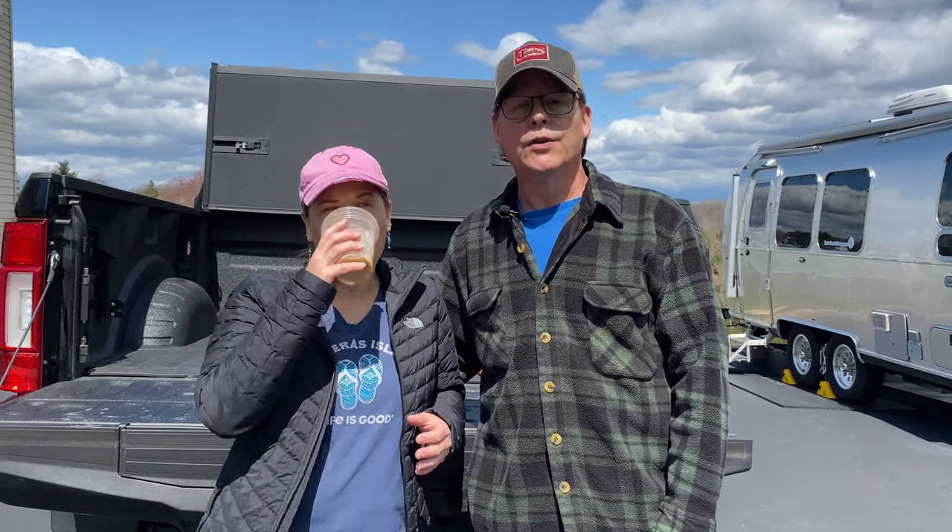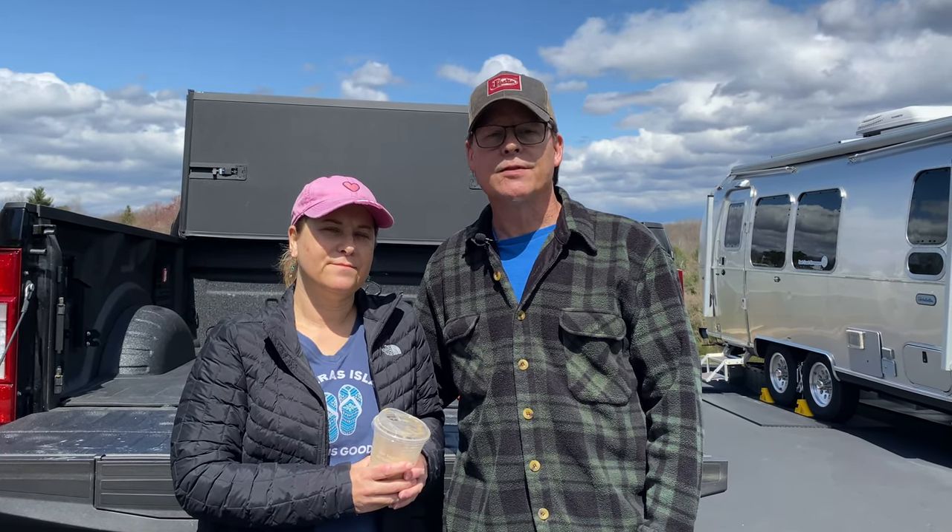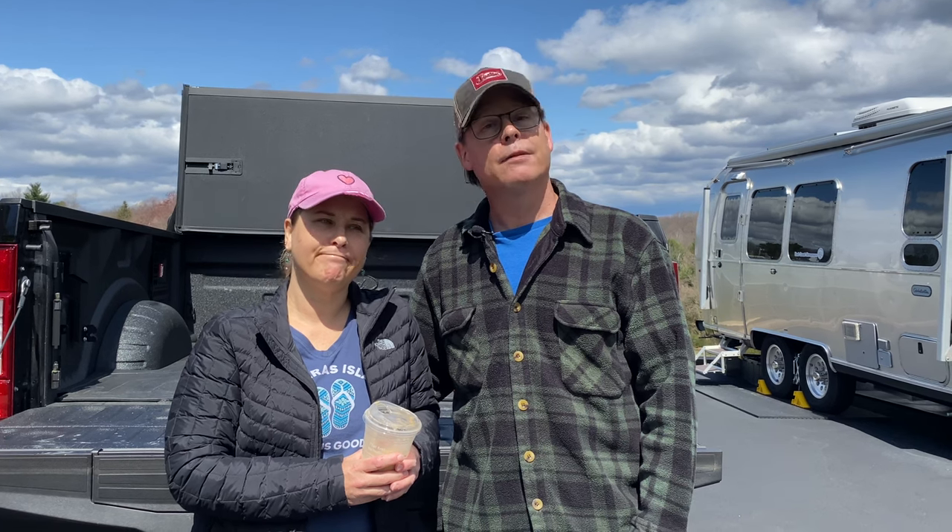I know I've mentioned before that I love watching all your videos out there — I get great ideas. And one of those was to put in an air compressor. So I did it. I did it a little bit different than anybody else has because sometimes you just got to think out of the box.